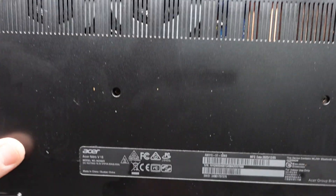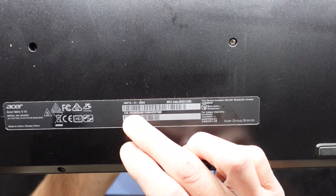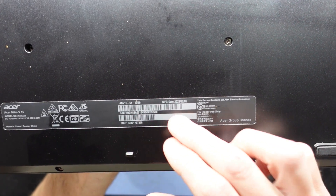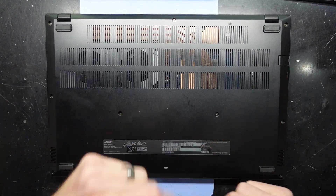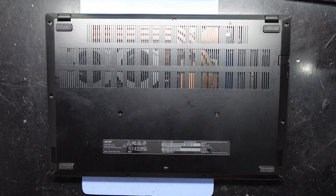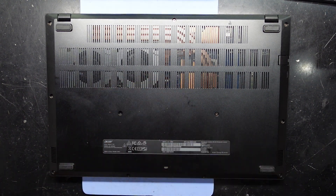In today's video I've got an Acer Nitro V15 with the model number ANV15-51-50N9. I want to open it up, take out the hard drive, format it, and put it back in. But while we're there, let's see what can be upgraded on this machine.